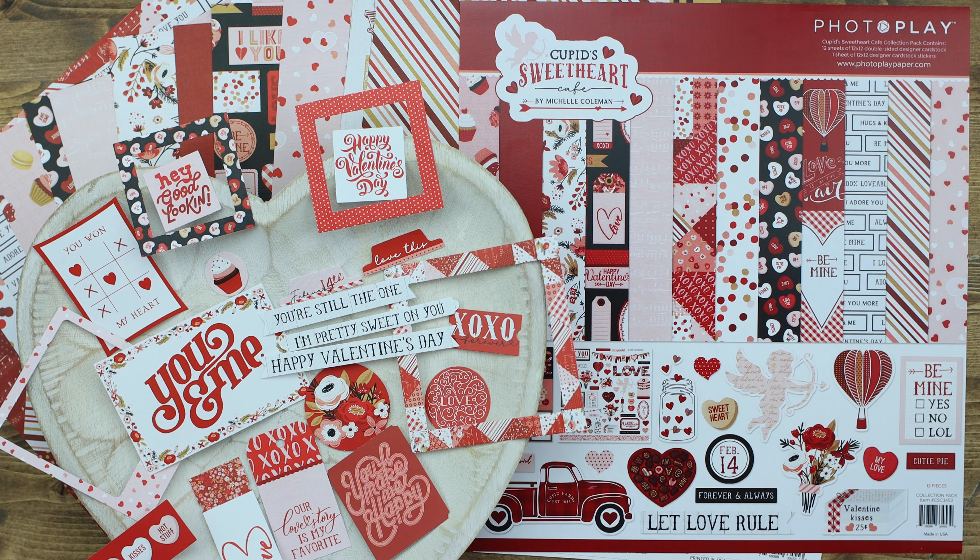We wish you a Happy Valentine's Day, and we hope that you enjoy this collection. Thanks for stopping by PhotoPlay Paper today, and have a great day!